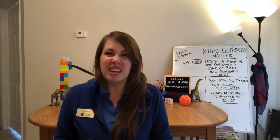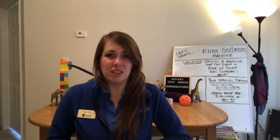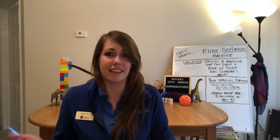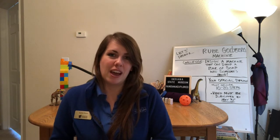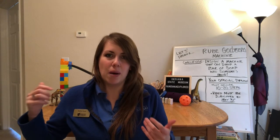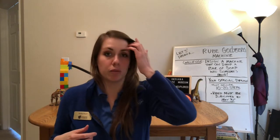And we can do that too. A lot of Rube Goldberg machines use simple objects you can find around your house, like books or cans. You can use cardboard and tape and create a masterpiece. I'm going to show you one that I've created back here in just a few minutes, but first I'm going to walk you through some of the steps you'll want to take if you're going to create a Rube Goldberg machine at home.